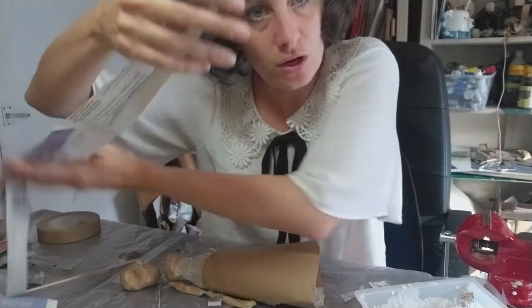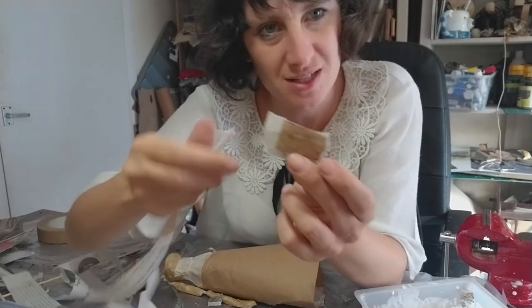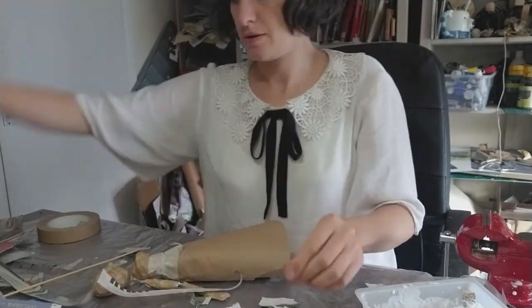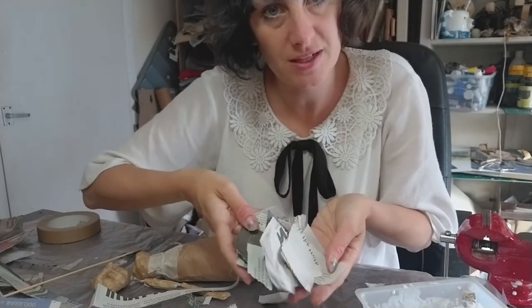I've already torn a load in advance so I'm just going to show that for the demonstration. Once you've got your long strips, you just need to tear all of those up into smaller pieces, so you're left with a load of little pieces like this. Do that for all your strips until you're left with a load of little pieces.